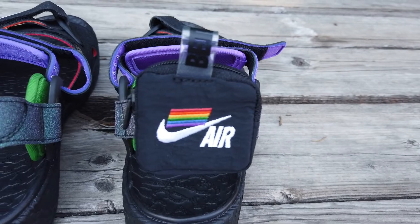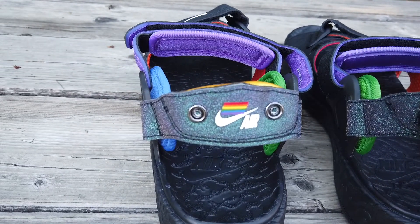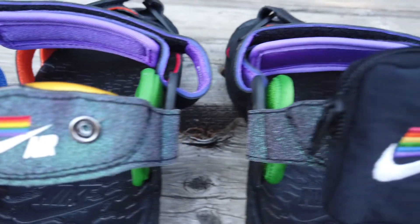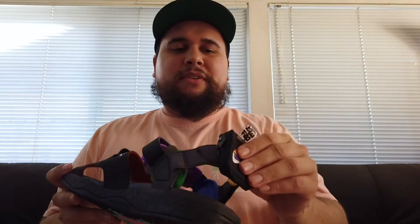There's a zipper on the back. The zipper itself doesn't feel that solid — I feel like it could break off. I'm not 100% sure why they added this little pocket, but it is a huge trend with the Travis Scotts. You know, put whatever you want in there — I don't even know what I'd put in it, maybe an AirPod case. I don't know — it's a little weird, but it does look cool. Maybe a little trail mix or something.